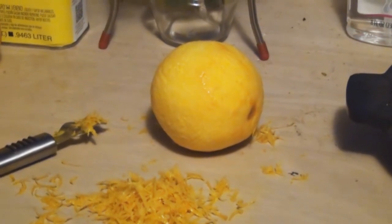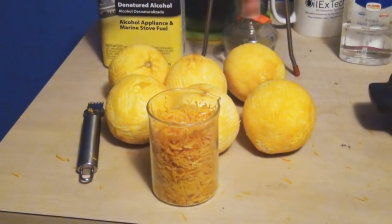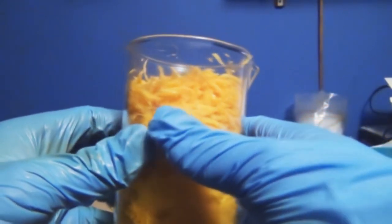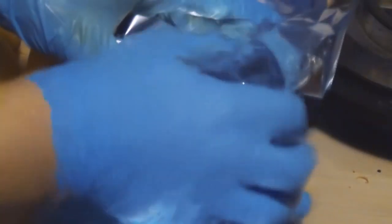The inner pith does not contain as much limonene as the peel itself. After you've zested all your oranges, we're going to transfer all the zest into a beaker. Once all of the orange zest is transferred, we're going to wrap it with tin foil to keep the zest from drying out.